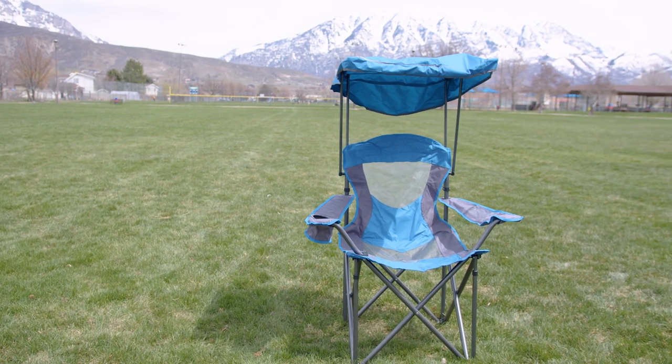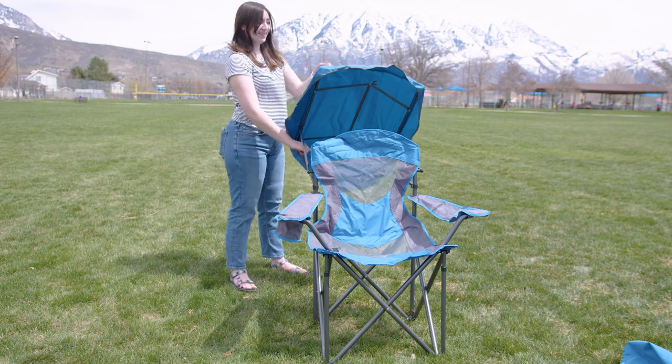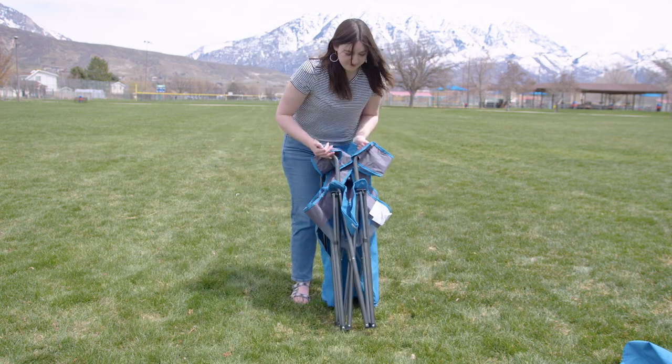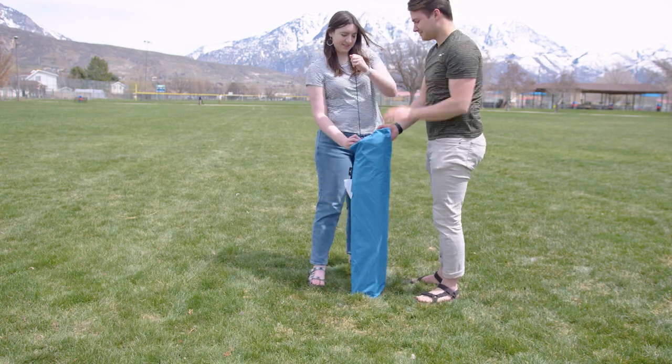This might not be the cheapest camping chair out there, but it is certainly the best value. Since this is a higher quality product, it is a little larger and heavier than your average camping chair, so I wouldn't plan on carrying this too far.